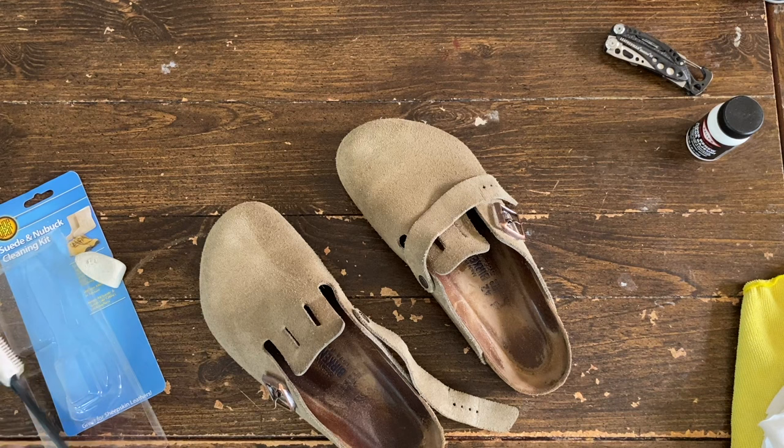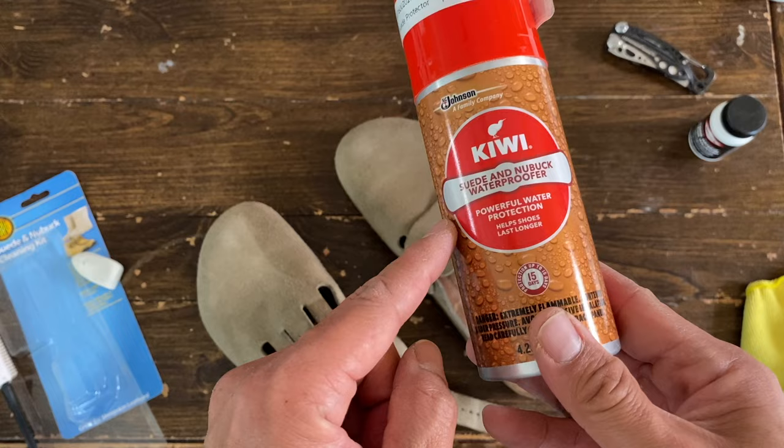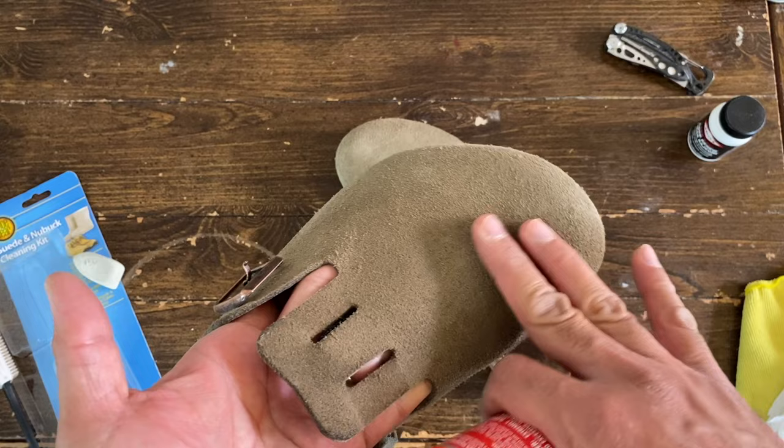You might want to redo this again if you're going to use a protector. I forgot to mention this in the beginning, but I'm gonna use this suede and nubuck waterproofer. I have to spray a thin layer, and maybe do a second coat of this if you really want to protect it.